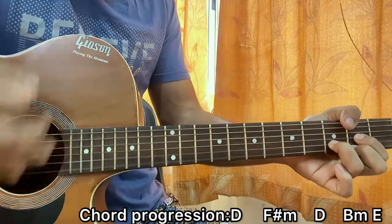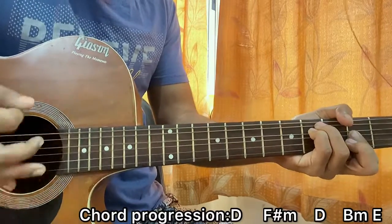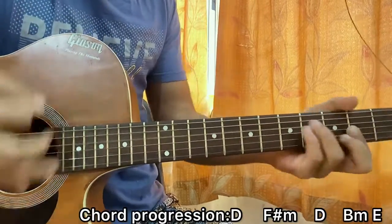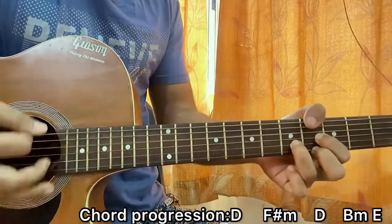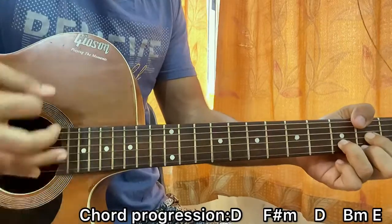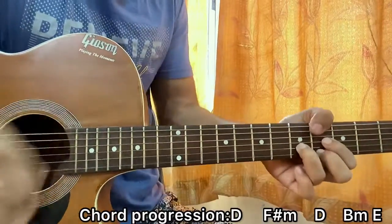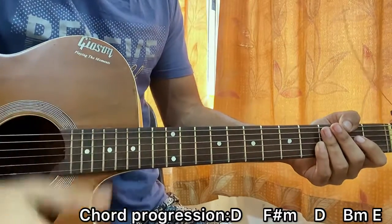Let's put it all together — one, two, three, four, let's do it. Follow this chord progression for the soft part as well — just do one strum for every chord and you have it.